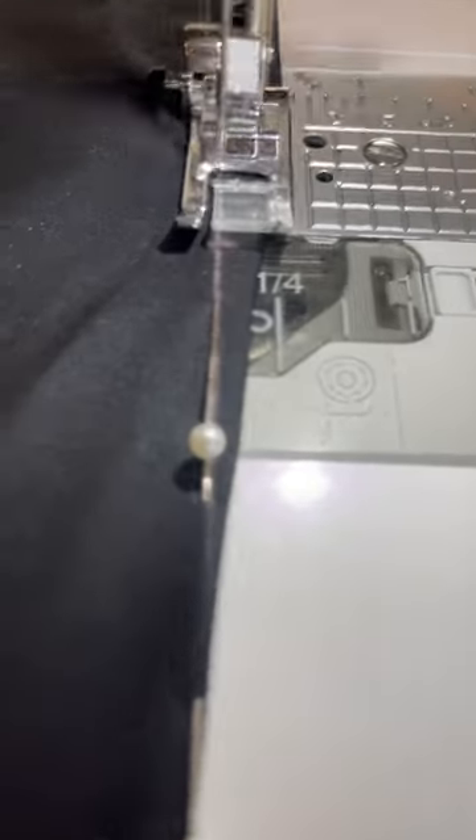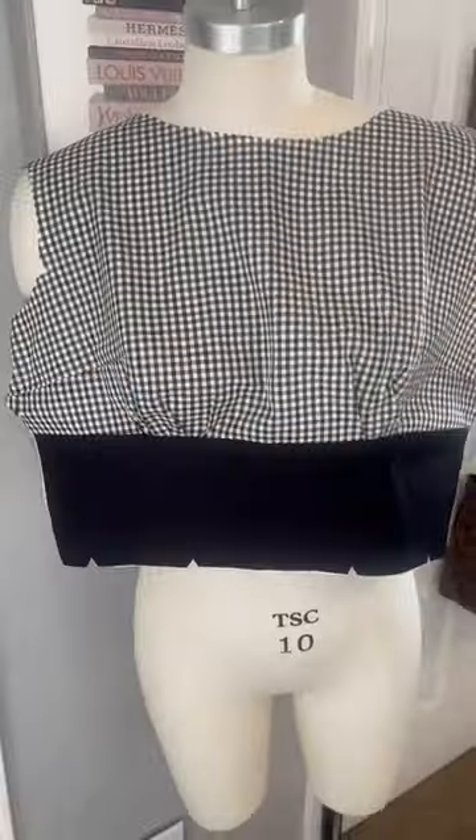The bodices made up pretty quickly and I'm liking the way they look so far, so stay tuned as we get the skirts completed and wait on the shoes to arrive. I think they're gonna be so cute — let me know what you think.